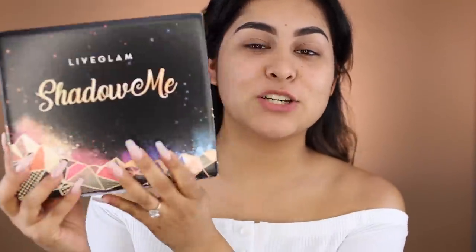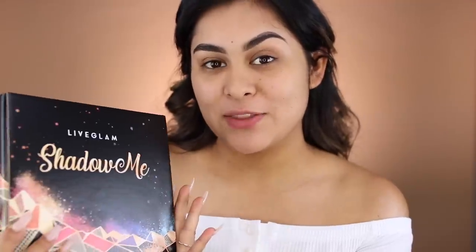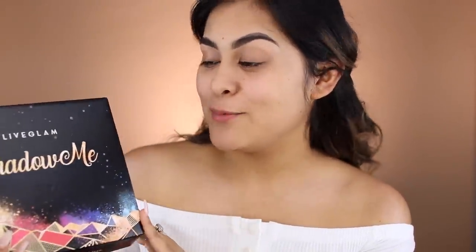It's literally so tiny. If you guys want to know how this foundation works out, how it applies to the skin, and all the good stuff, I'm going to give you guys all the details later on in the video. I'm also going to be reviewing the new Live Glam Shadow Me subscription that they are about to launch. This was definitely not planned — I just got it like 10 minutes ago, so I might as well include it and review two things at once.